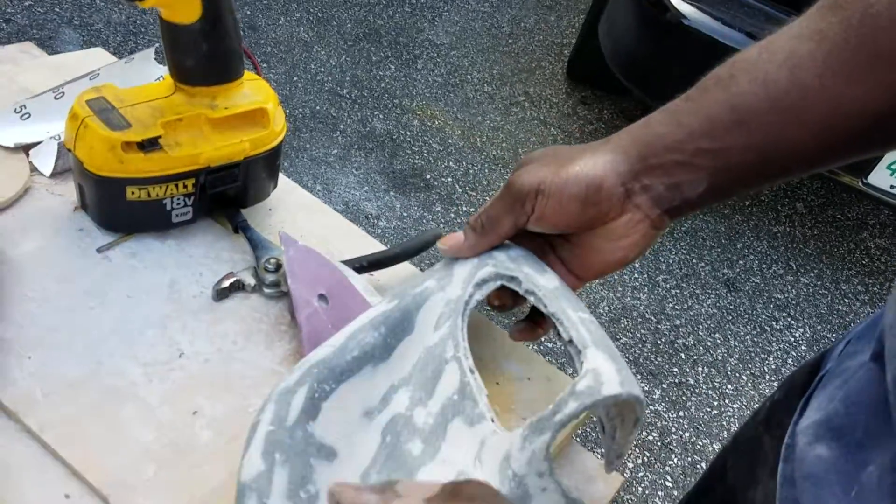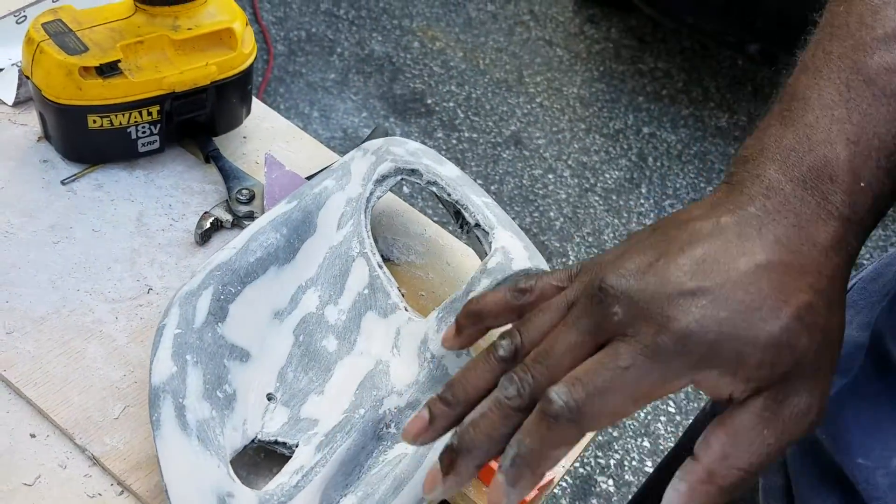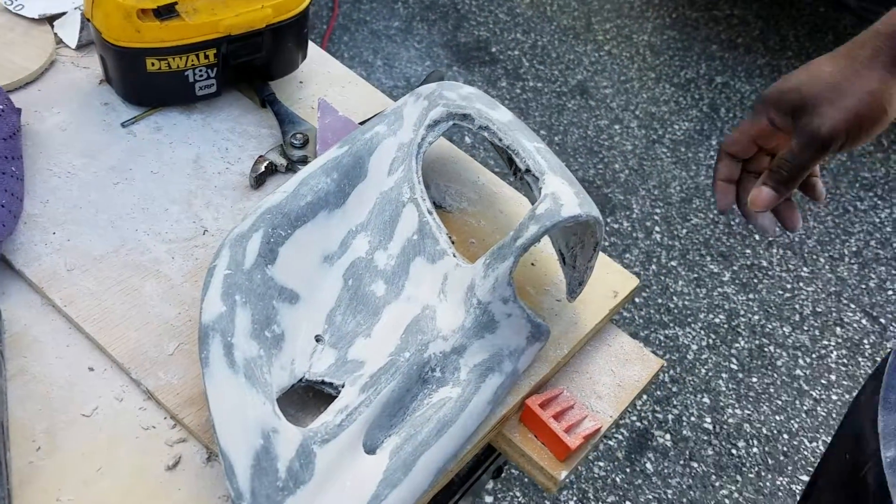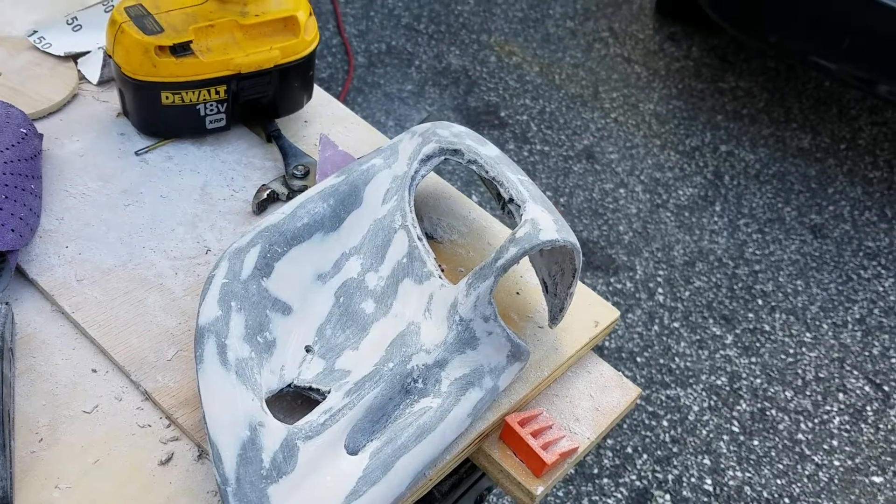We've got it as smooth as we want. I'm going to take a wet rag and wipe it down real quickly to let it dry, and then I'm going to hit some primer on it. I'll catch you when it's time to prime it.